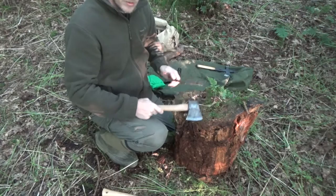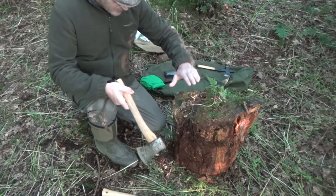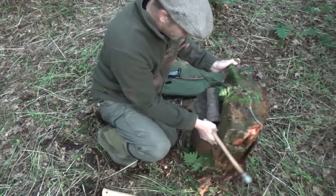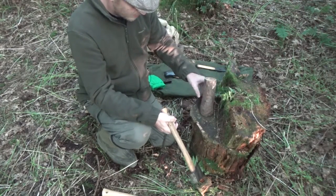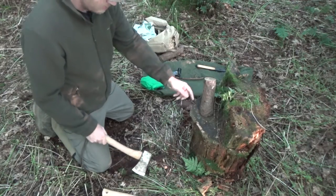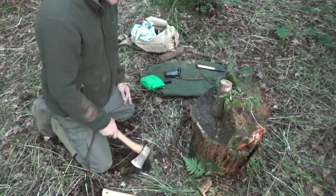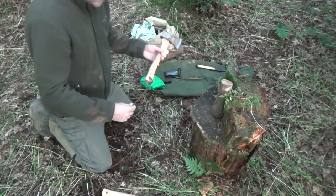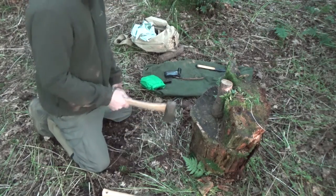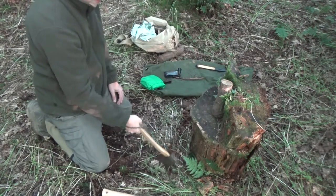When using a hatchet to split, you want something lower — probably about the same height as a small piece at the front — and you want to be set back from the log a reasonable distance, with the piece at the back side of the log. You also want to kneel down, because if you're stood up and you miss it can come back and hit you in the leg, but if you're kneeling and you miss it's going to go into the ground.